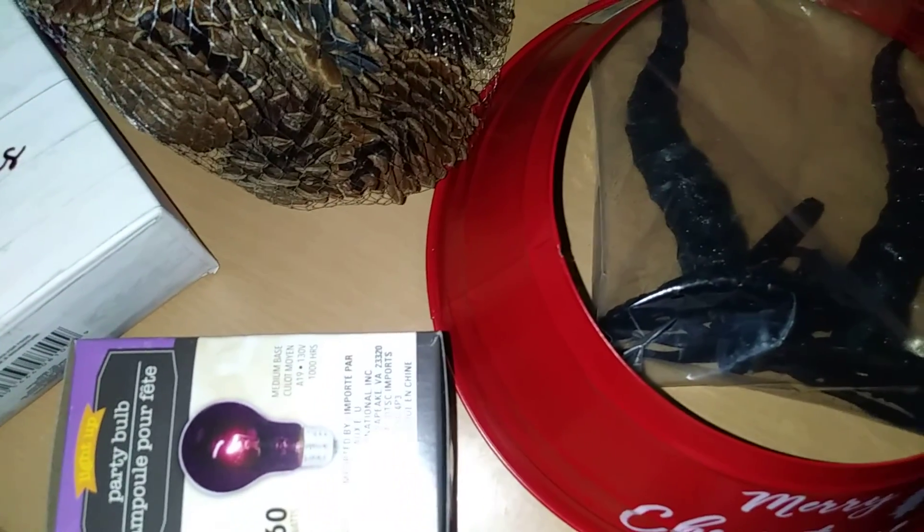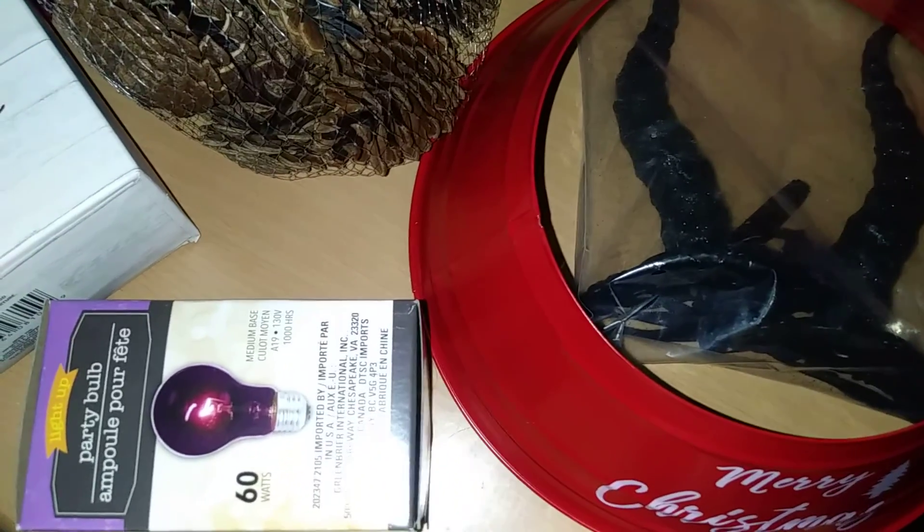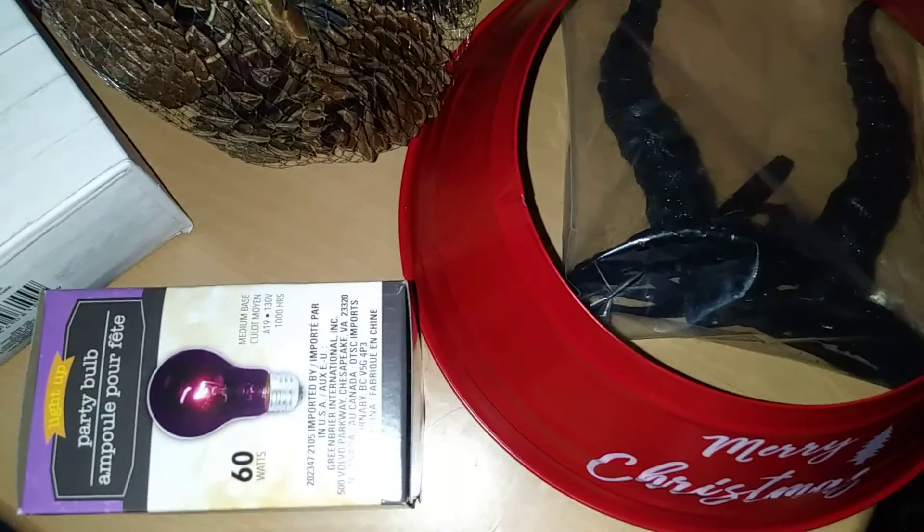Now that we are officially in spooky month of October, I thought I'd get some last minute items for some impending reviews.